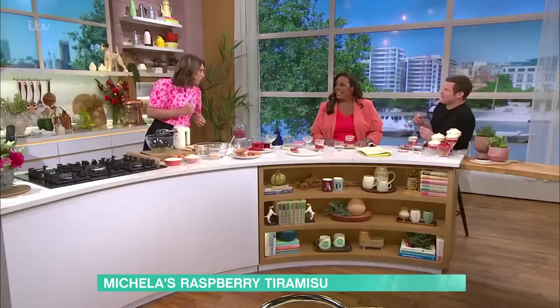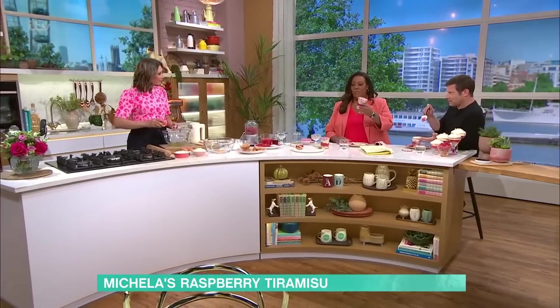I thought it meant layers! The traditional one's got coffee, alcohol, sugar — so I guess it's like a little pick-me-up sort of thing. But we're going to do a little sunshine summer version. I just love the way you've put it in the jam jar — such a good idea.